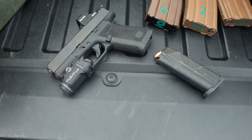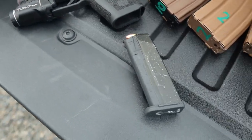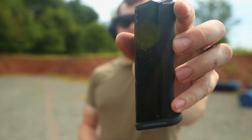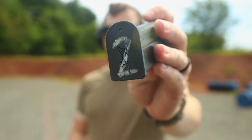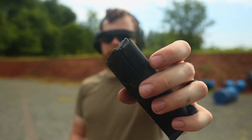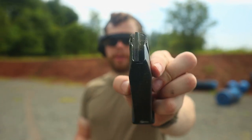Yeah, we beat the crap out of this thing. If you look at the base pads, body, and feed lips, it took quite a beating on this gravel — and this gravel is not soft. It's actually pretty sharp stones. So you're going to end up with a pretty beat-up mag after that much torture. But it held up really well. Feed lips look very straight. That plastic edge on the front took a pretty good hit, but overall held up really well.